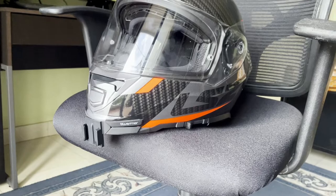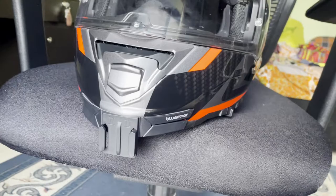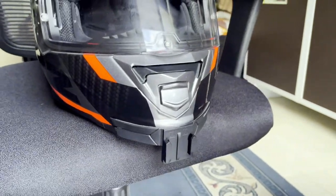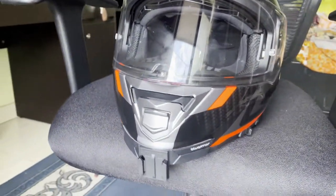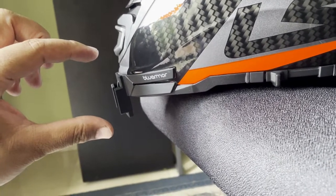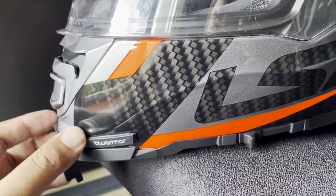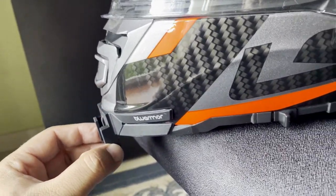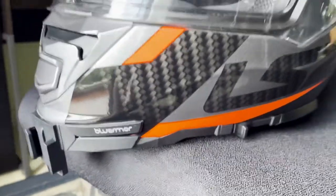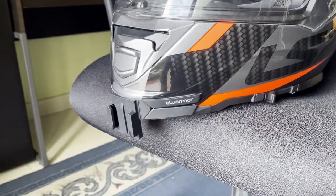I have installed the mount on the chin section and this is how it looks. It gives me a good space to install my action camera. I think this vent will not be covered by the action camera since the mount sits quite low down. The mount has stuck quite nicely on the edges of the chin. I will definitely do a short ride soon and share my feedback.